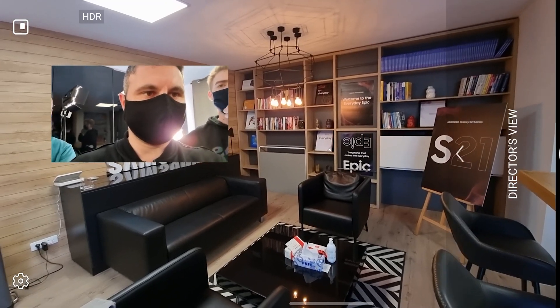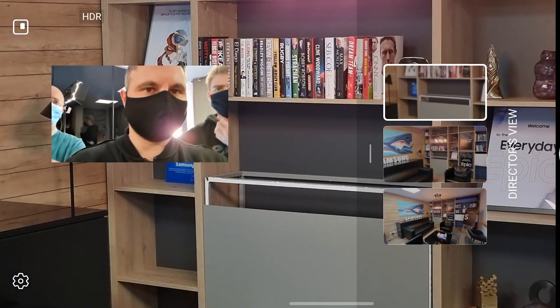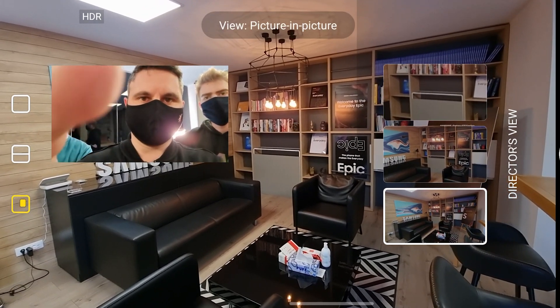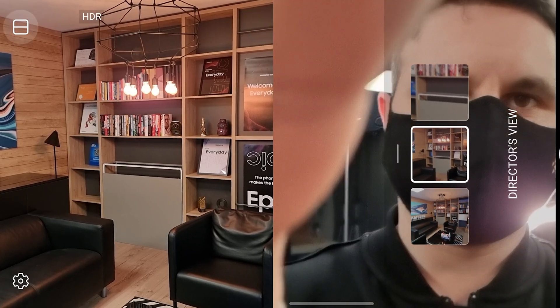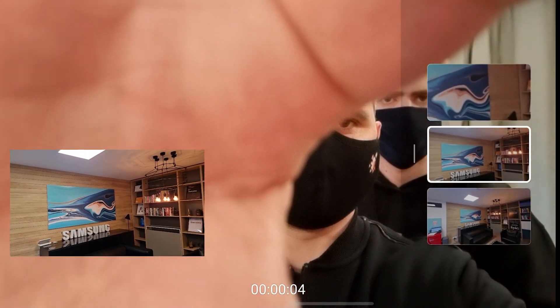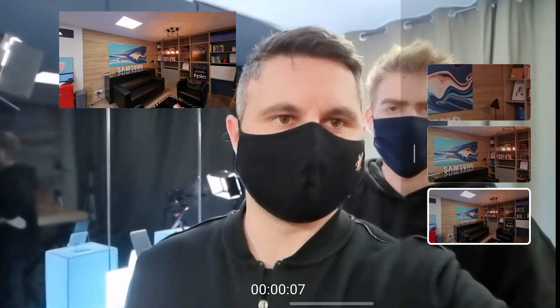And here comes the fun part. There's a special mode called Director Mode, which allows you to use almost all of the cameras of the phone — even the ultra-wide and front camera — and film with two cameras simultaneously. While you're filming you can switch between cameras, resize them and switch the layout. It's going to be fun especially for those who want to be a one-man show: filming themselves, saying something about the environment, while also filming what's in front of them. It would be even more interesting if the phone let you save all the streams so you can stitch them up later in software like Adobe Premiere Pro.